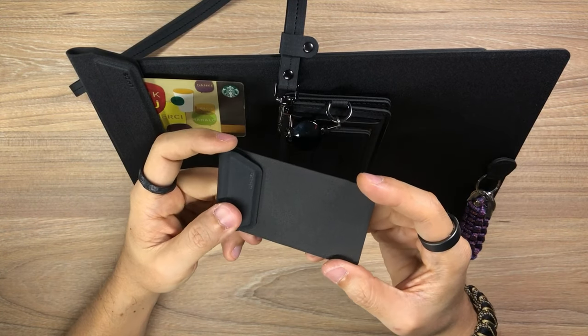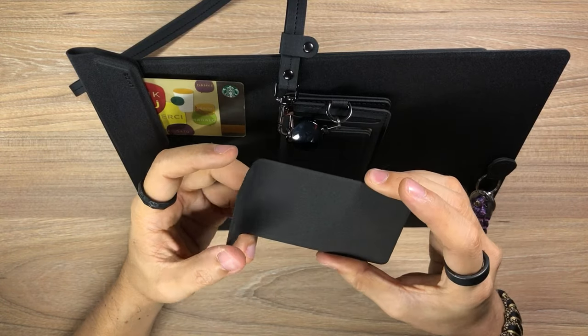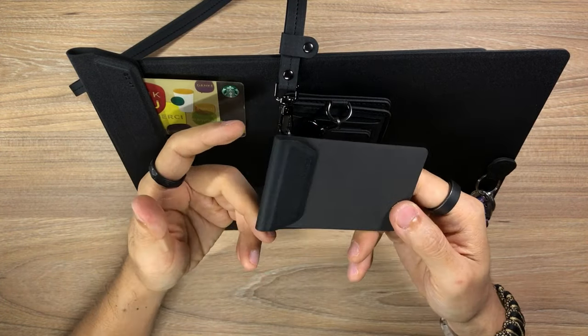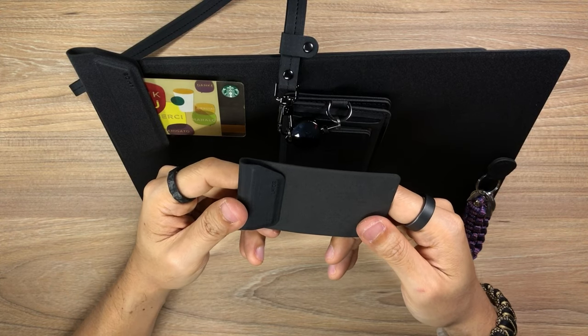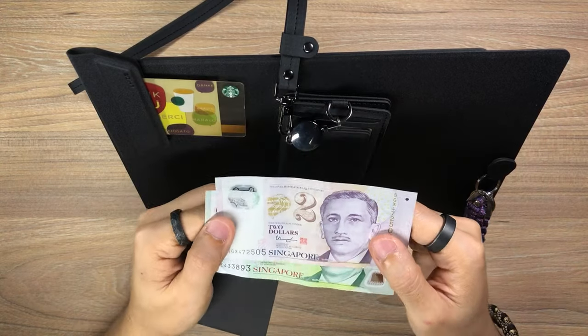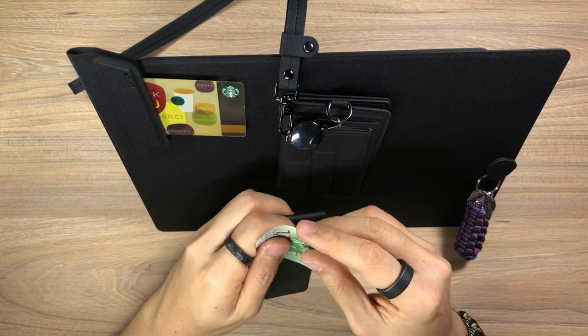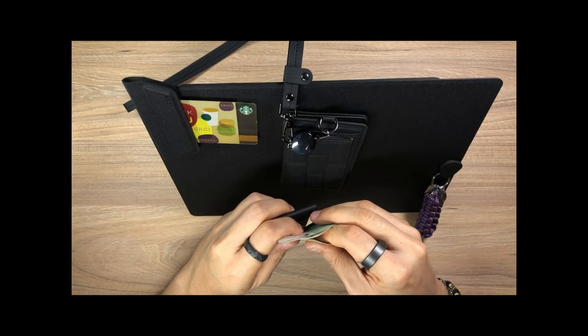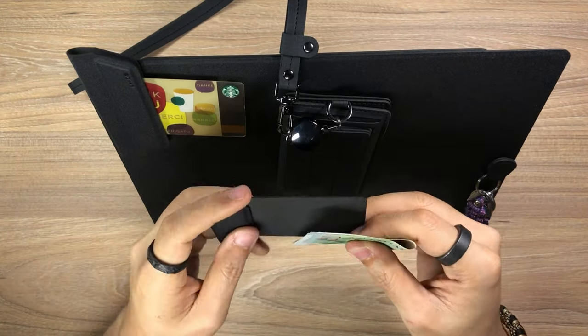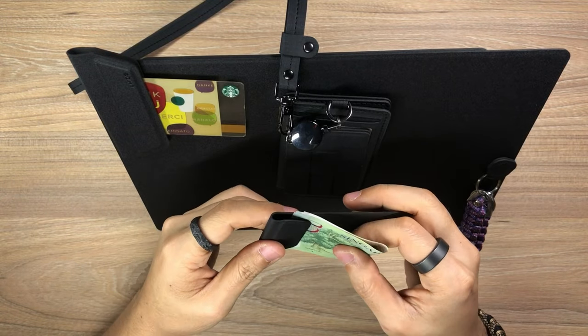I didn't really speak much about the MagEasy note clip. The intended purpose is to hold some notes in place, but I flipped it on its head and decided to try to use it as a money clip of sorts — and it worked out pretty well. I got a couple of Singaporean dollar bills here, and all I gotta do is fold it in half and slip it on like that. This actually works pretty well — I have to use some effort to actually pull the notes out.